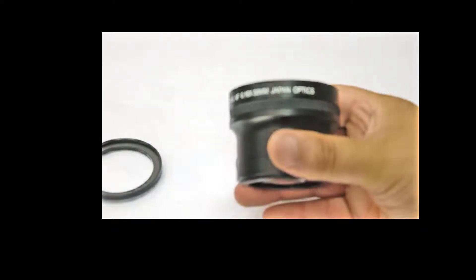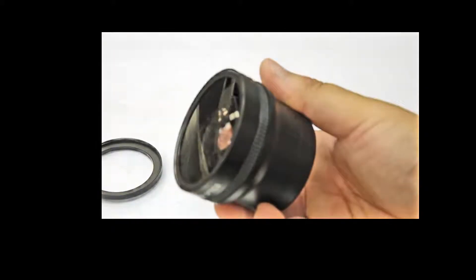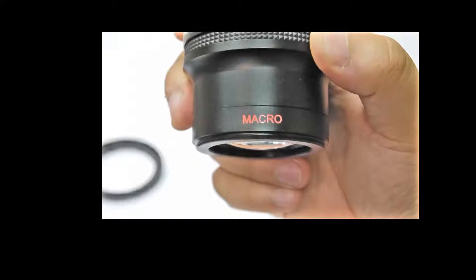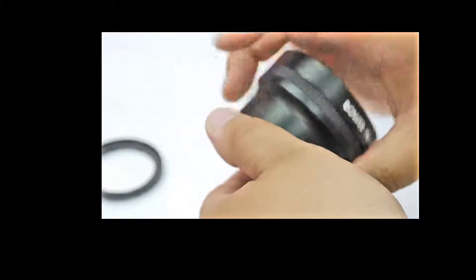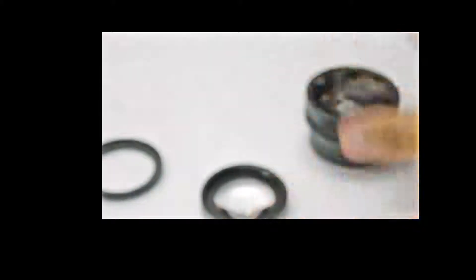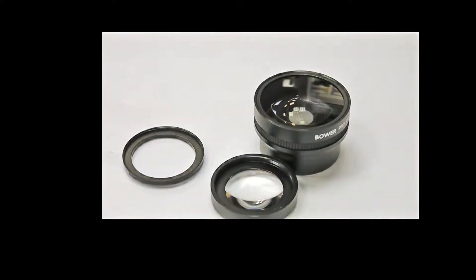So if you have a Canon, most likely this will just pop right onto it. Not only is it a fisheye adapter, but as well, if you notice here — it says macro on it as well. So we actually can do some macro shots by taking off the top filter, which is the fisheye, and here's our little macro filter. So it's really nice — it's kind of an all-in-one type of thing. You don't have to worry about buying a separate adapter; it's going to come with everything you need right in the box. So like I said, for $100, can't really beat it. Thanks a lot from the Photo Summit.